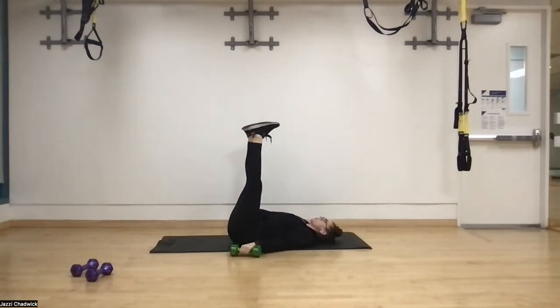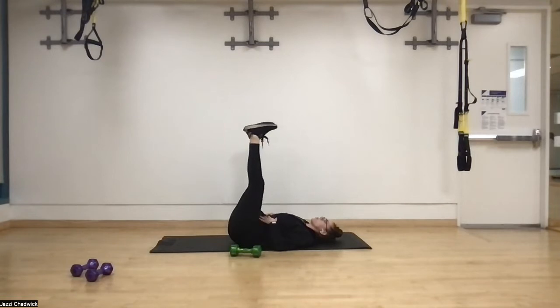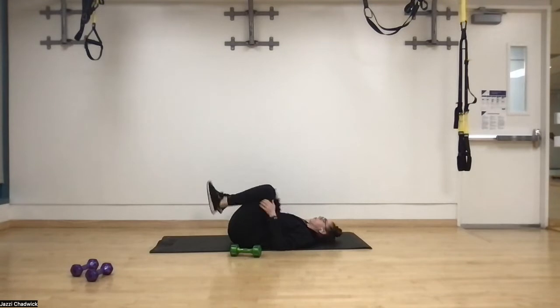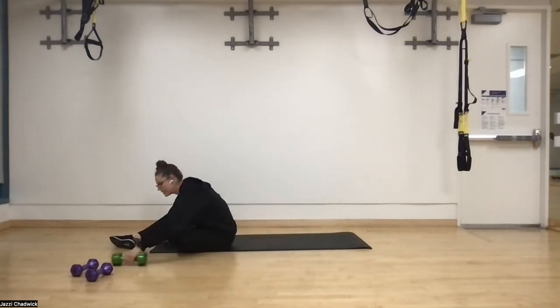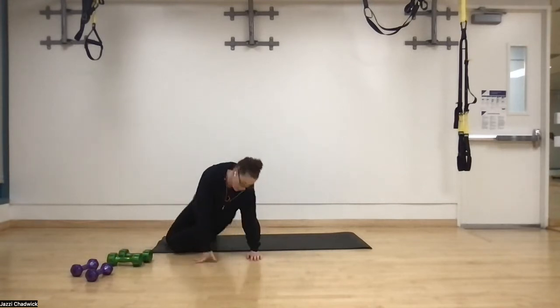Finally, we're going to end with some single leg lowering. Flex those feet, one leg at a time, come down, exhale, use the core, come up. We're zipping that core up — imagine a string pulling the leg back up. That is our full circuit for today. We're going to go ahead and start off with our warmup.